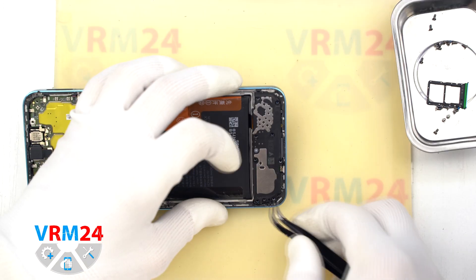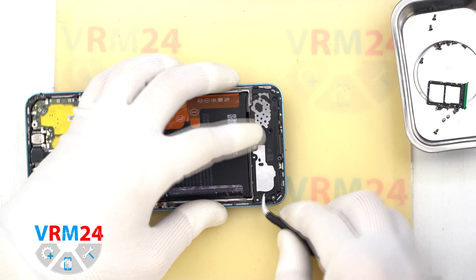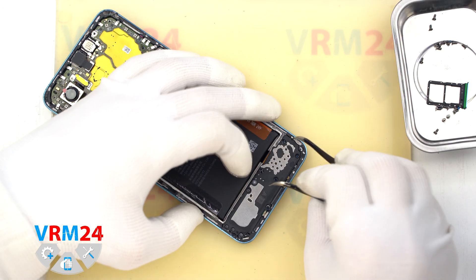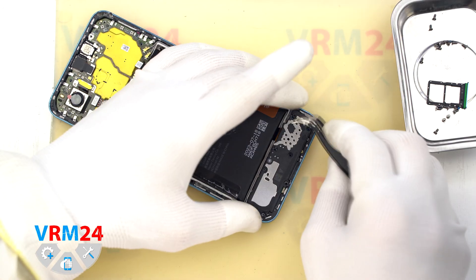Now let's remove the bottom cover. Same idea — find the right spot, gently pry it up, and lift it out. This part holds the loudspeaker.